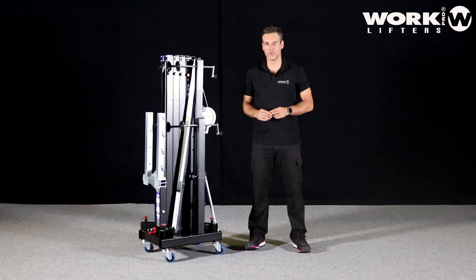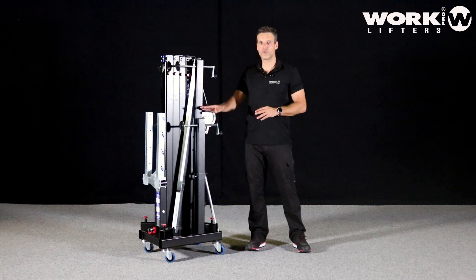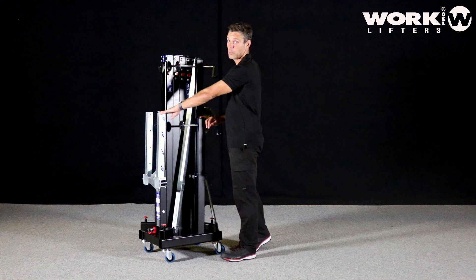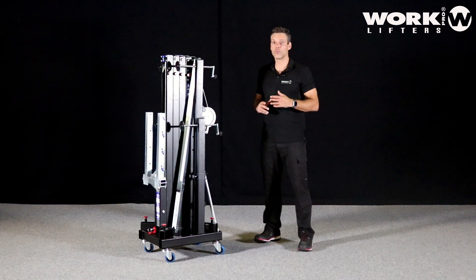In this video I'm going to show you what you have to do before you use a front load lifter. This WTS 375 is a front load lifter, which means that the load must be placed in the front. Before we start to operate with it, I'm going to show you some key points.